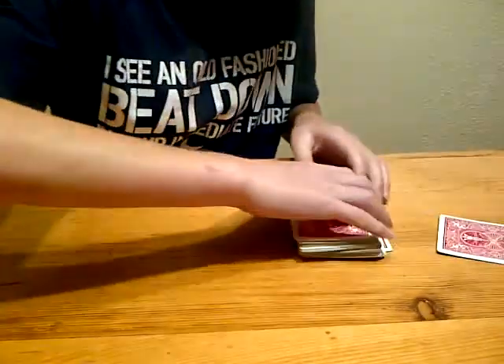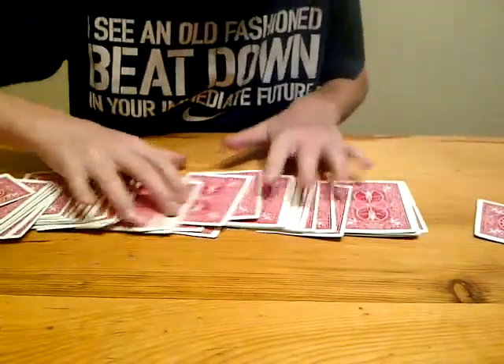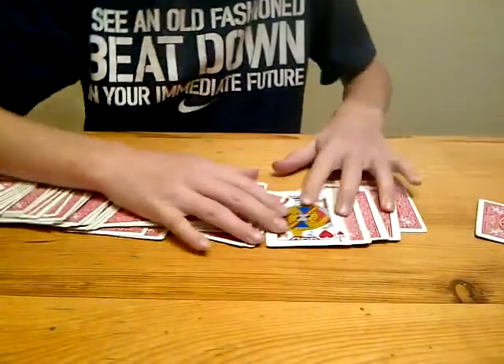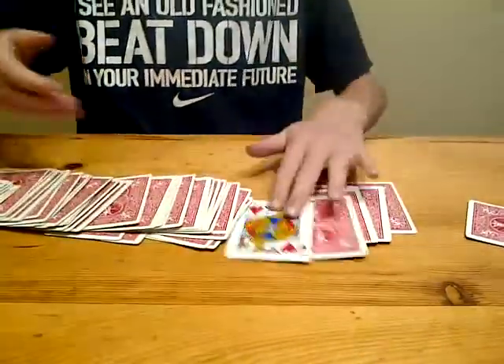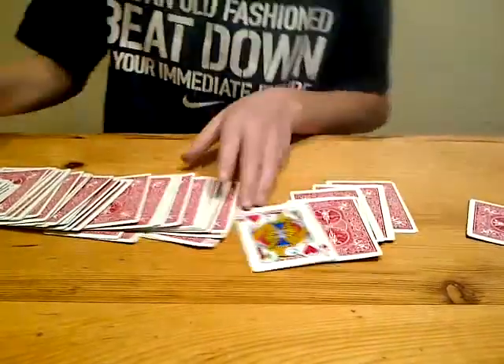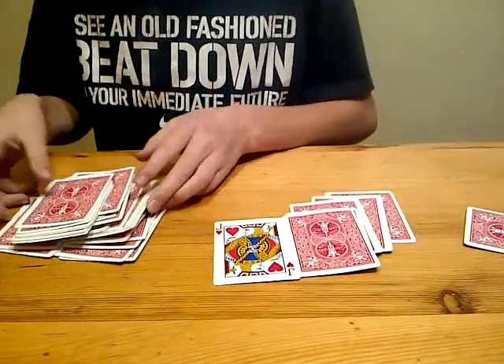So you put that off to the side and go, okay, let's spread this deck out here. And you go, well, is that your card? Jack of hearts. Yes, it is. So it's flipped backwards. Thanks for watching my video and I hope you like it.